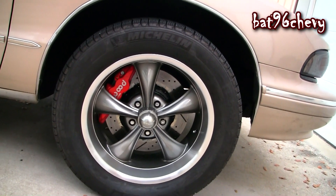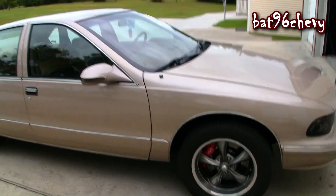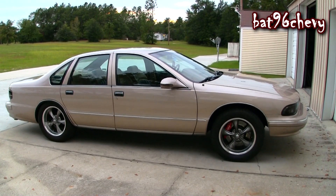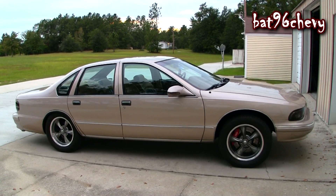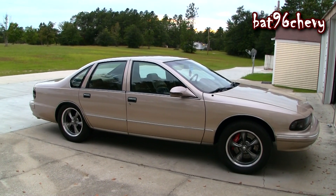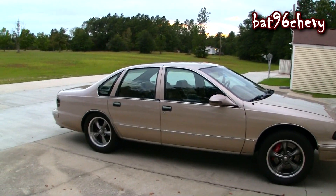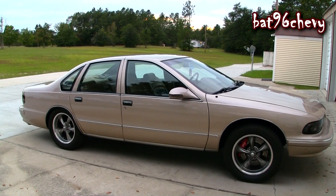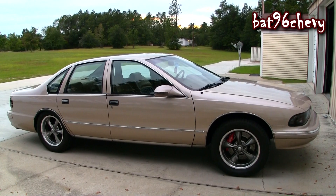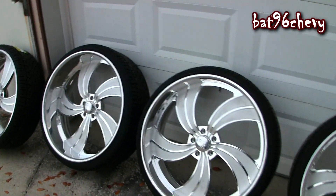I'm getting big brakes for the back too — they're coming soon. I'm going to redo the whole car this time. I've been riding with pretty much the same look for almost three or four years now, so I think it's due time to change it up. I'm not going to say too much because I like to surprise people. You can at least see the brakes and the billet wheels.